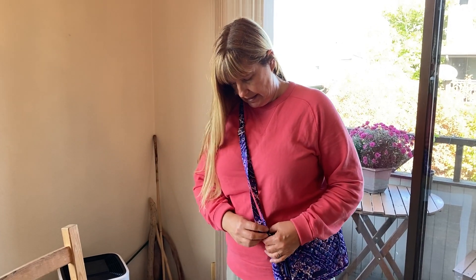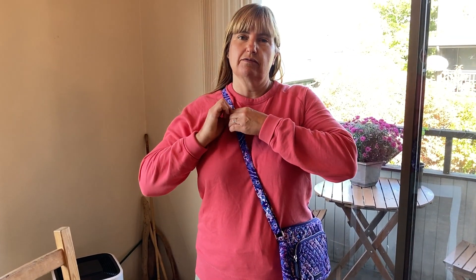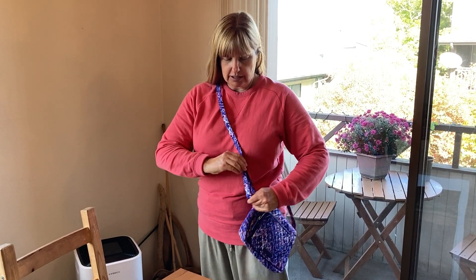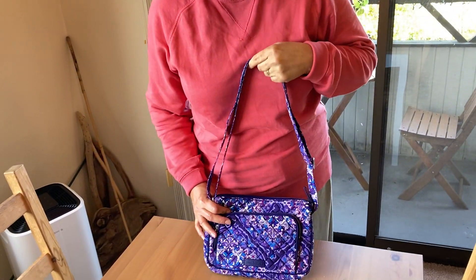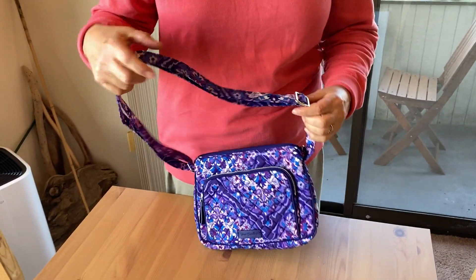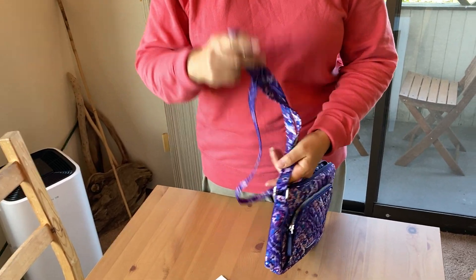Another awesome feature of Vera Bradley is the ability to adjust your straps. Sometimes when your purse first arrives you have to straighten them out, but once you do they stay straightened. See how low we can go, and then let's adjust up — you can shorten it so much it won't fit over your head, and you could actually carry it as a clutch. This is a purse that could grow with a smaller person in your life, so no matter your size, Vera Bradley has you covered.